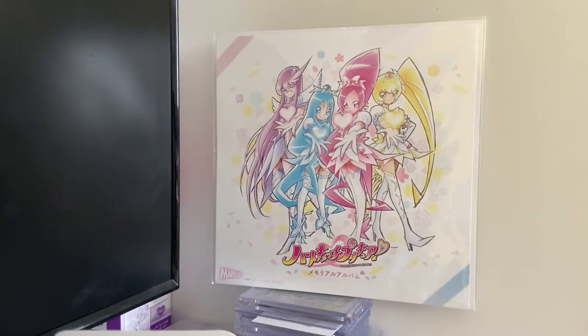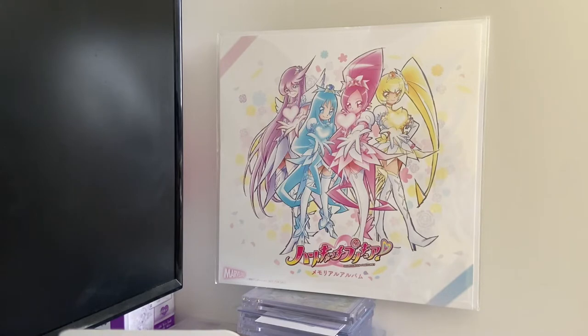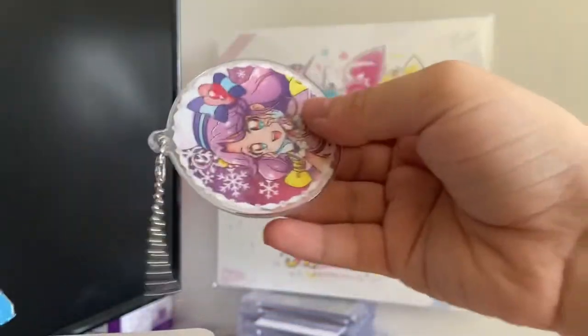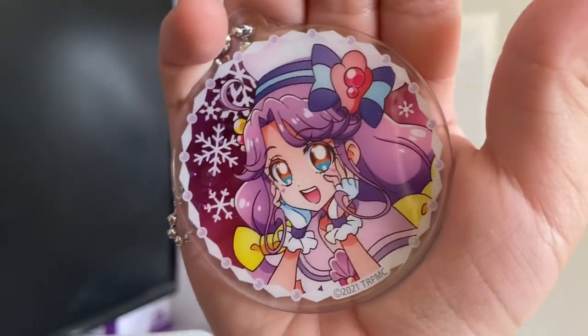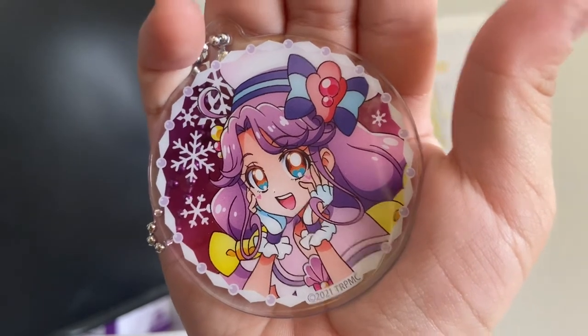I tore that. If it's Coral... this is going to be hard to get out. Time for scissors — I'll open it from here. These ones are really hard to open. Please let it be Cure Coral. Yes! I was right. Cure Coral's package got ripped open. Oopsie.